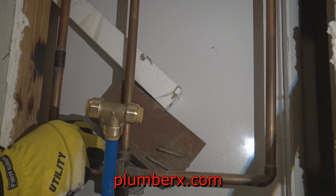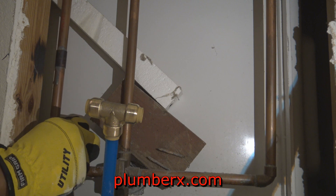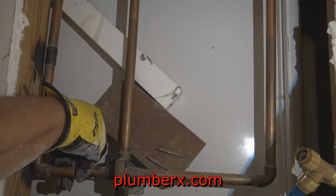This is probably the hardest spot to work in. You can't see it, but it's a small linen closet — it's behind the tub and shower, it's tight.